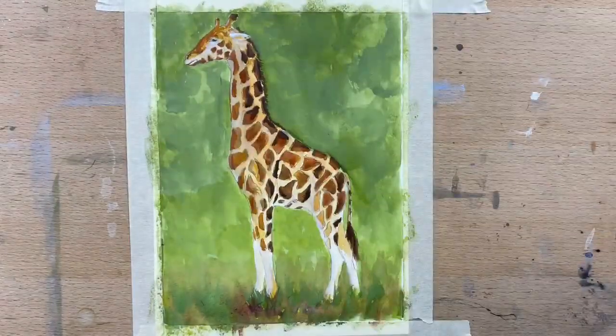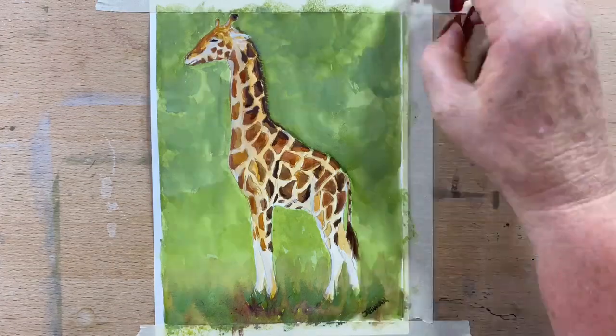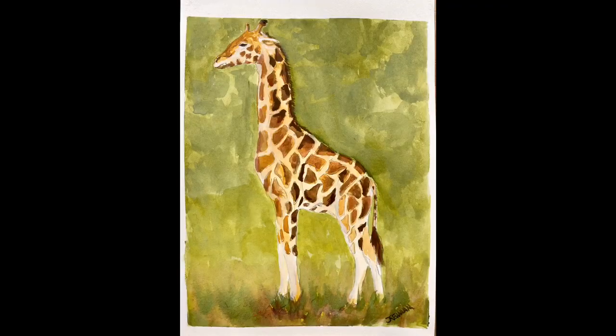Now I'm just defining final details here and there. I'll pop his eye in, pop the signature on, take the tape off, and we're done! I hope you enjoyed this video — it was fun using gouache again.